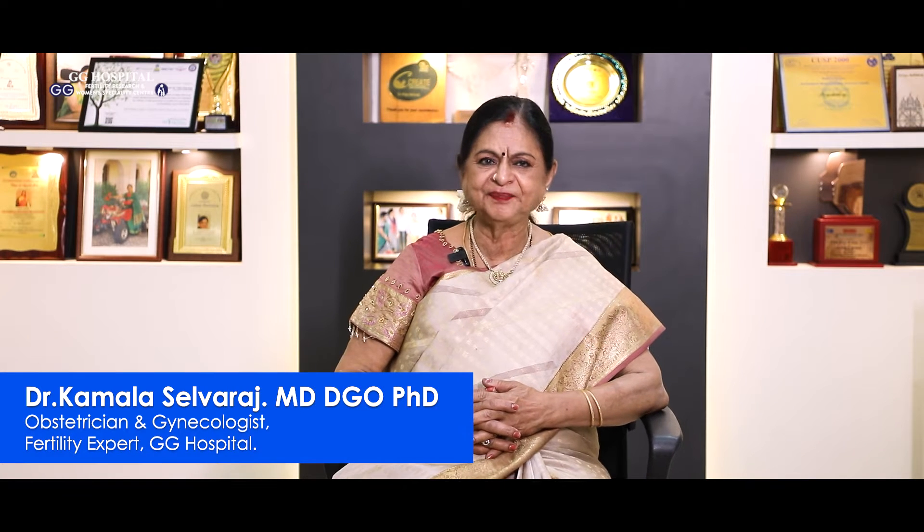Hello, I'm Dr. Kamala Siddharj. Now, it's Ovarian Regeneration — it's time to regenerate it.